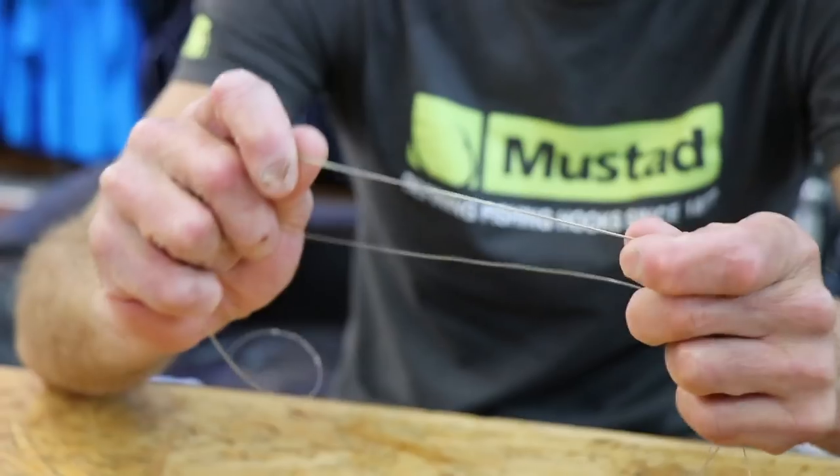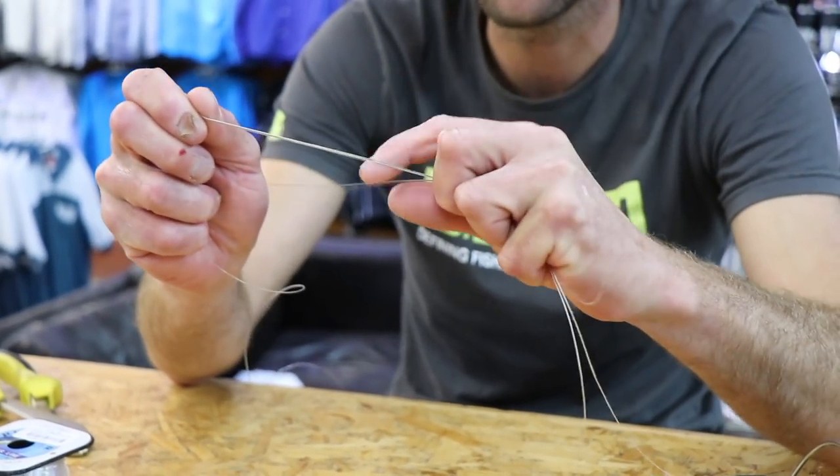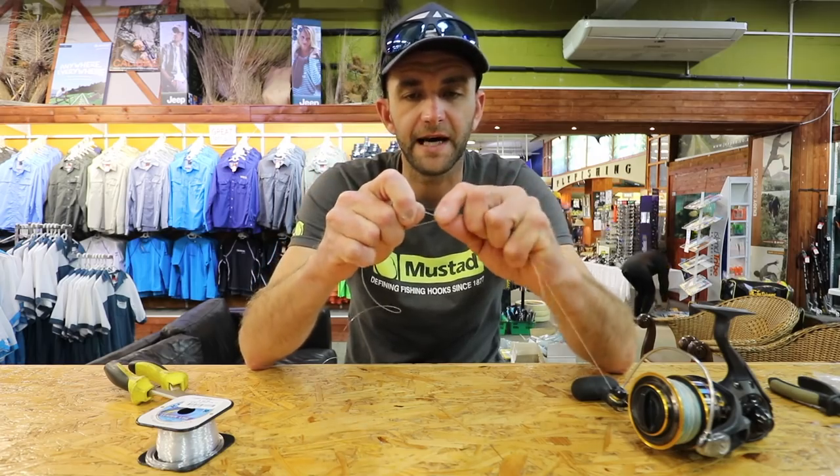Basically what I'm going to do is double over the braid, and what that does is it just creates the same diameter as your leader. It just makes it easier to tie.